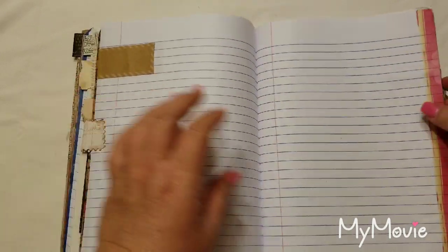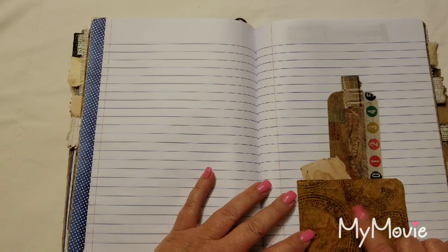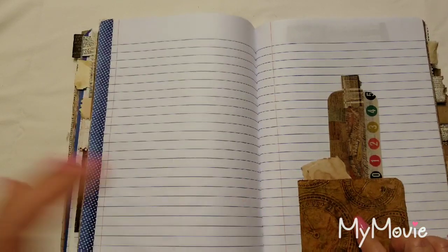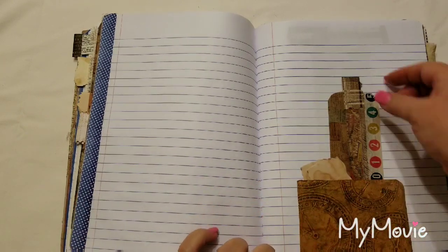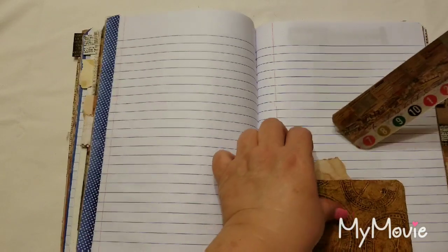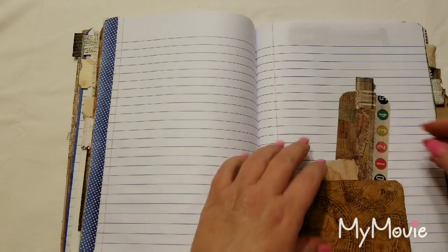At one point I tried the method where you take craft paper and make it feel like leather, and this is a piece of that. Inside you can use it as a bookmark, and there are two little distressed pages tucked in there that you can use however you'd like.